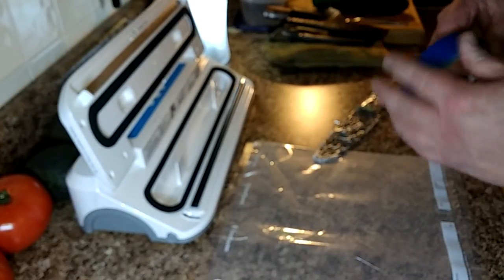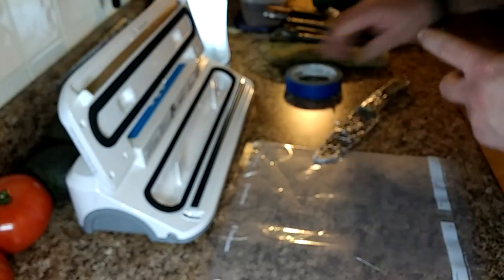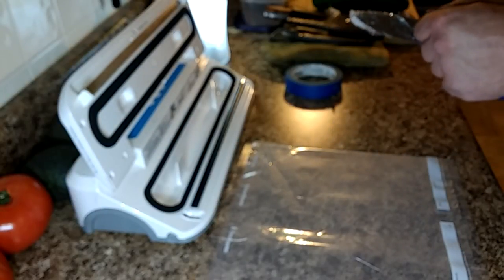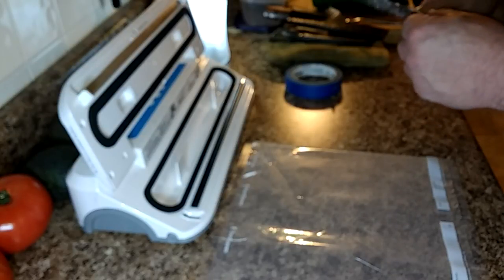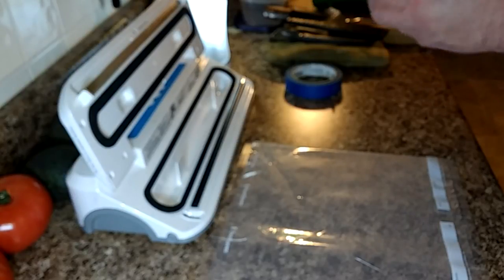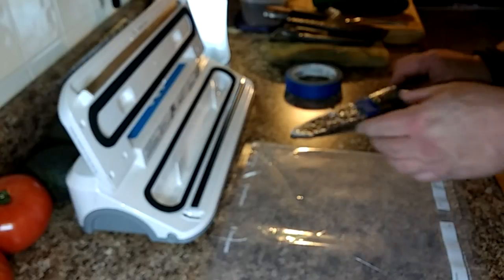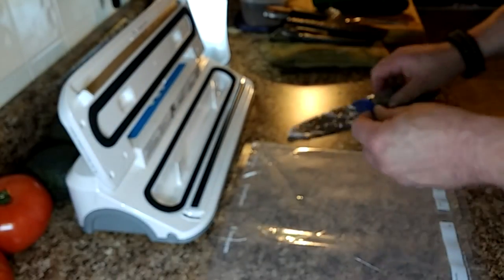Now, get a little painter's tape, just to keep this in place. One more piece at the bottom.